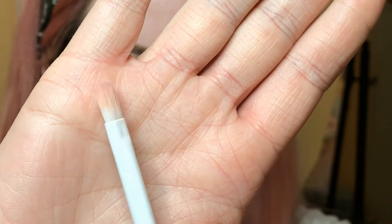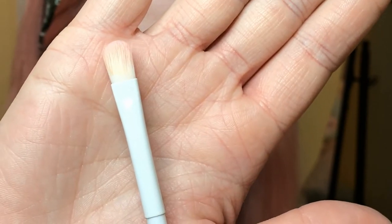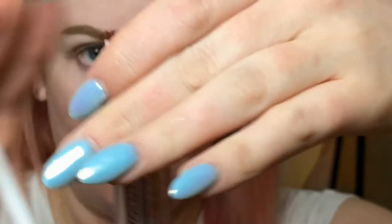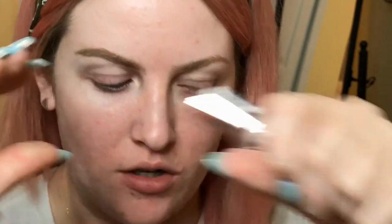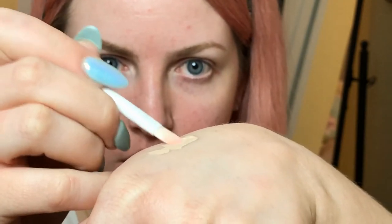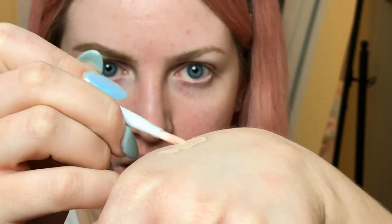I feel like I'm mostly done with this brow, so I'm going to go in with some concealer to clean it up. I'm using this Wet n Wild flat concealer brush — it's synthetic and the bristles are long, it's really nice. You can use whatever concealer you want as long as it matches your foundation color. I'm using the Makeup Revolution Conceal and Define. I put a little bit on the back of my hand so I don't get any pomade on the doe-foot applicator.